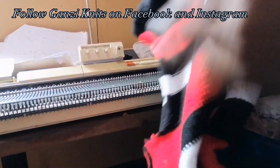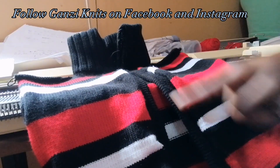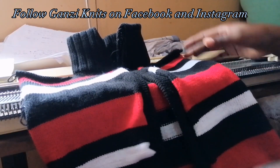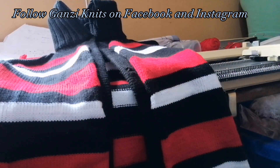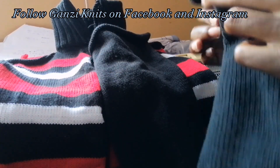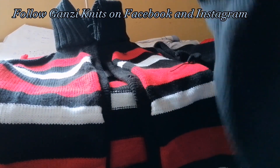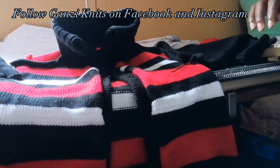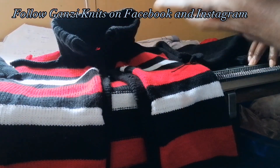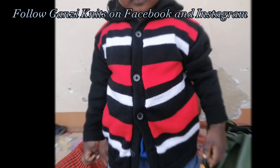This is our complete sweater with its neck. Next is putting on the buttons, joining the bands, and joining the arms. I have a video showing how to join your work using the blind stitch method, and another showing how to join using the machine. The arms will be joined the same way — you can use whichever method suits you, whether the invisible stitch, the machine, or a sewing machine.